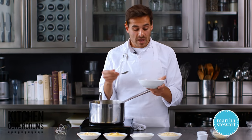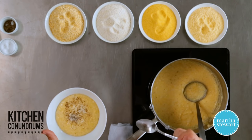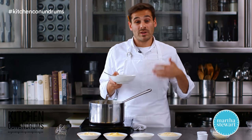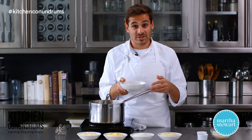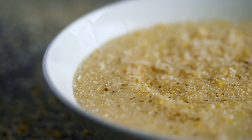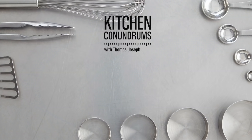And there you go, guys. Polenta — it's not that scary. You just need to know all the different types of cornmeal and how you should shop for it in the store. If you have any kitchen conundrums that you need solved, whether they're baking or cooking, throw them our way right in the comment section below. And as always, use that hashtag — hashtag Kitchen Conundrums. Enjoy. Have a great day.